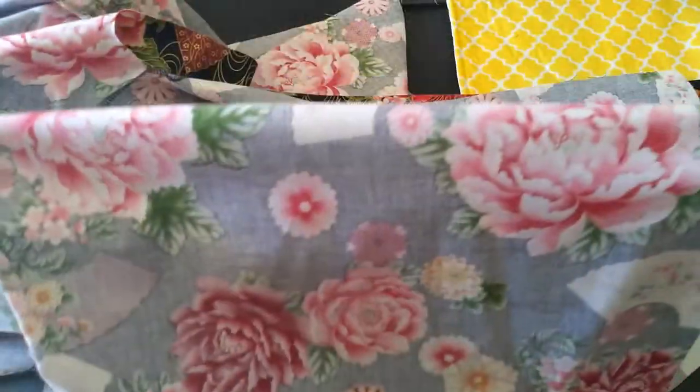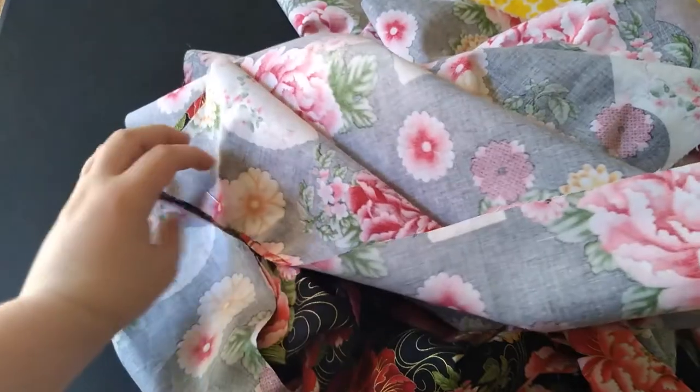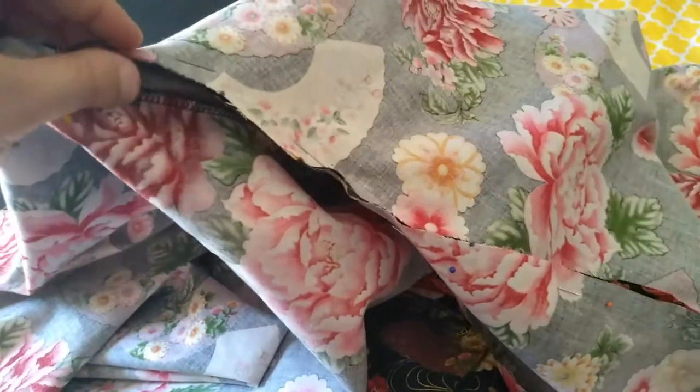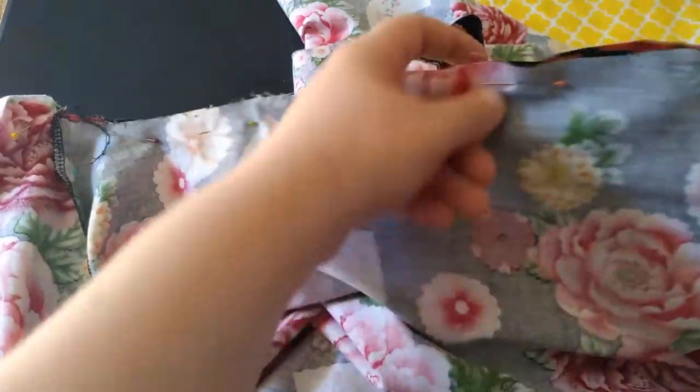Fold the sleeve in half, match all the corners on the bottom of the sleeve. You're going to sew the bottom half of the sleeve, leaving the sleeve opening open. Then sew up the sleeve towards the armpit, sew the armpit, and then sew the sides of the top. Important: do not forget to do the ties. Because this goes left over right.